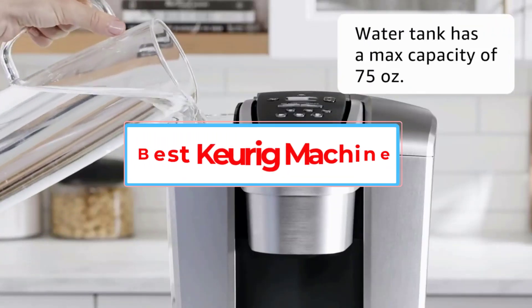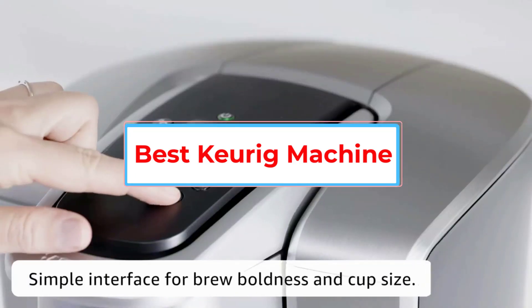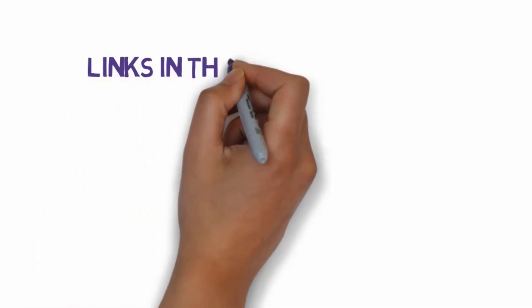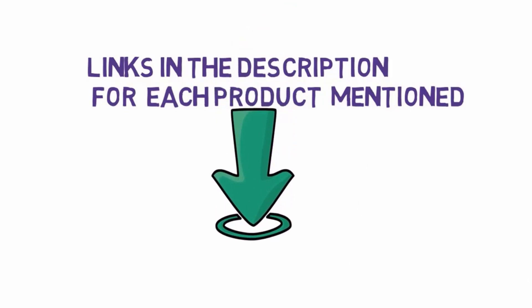Are you looking for the best Keurig machine? In this video, we will look at some of the 7 best Keurig machines on the market. Before we get started, we have included links in the description, so make sure you check those out to see which one is in your budget range.